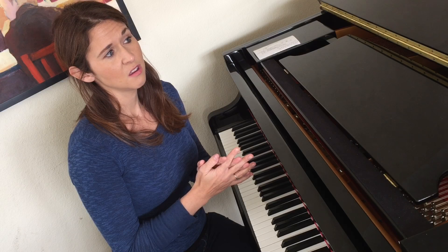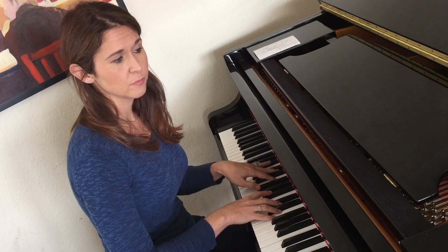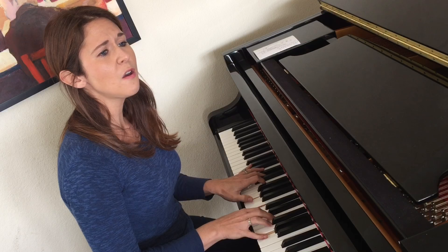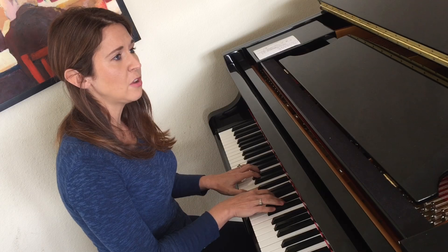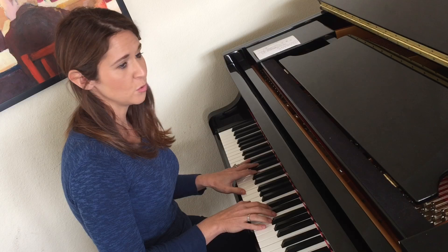Let me show you what it sounds like. You can use it on a variety of tunes. I like to use it on a ballad, a tune that you would typically think of as a ballad, like maybe 'Blame It On My Youth.' Let me try it on a tune that's in three — what if I try 'Moon River'?